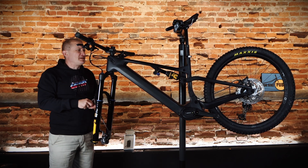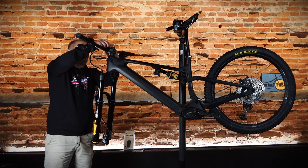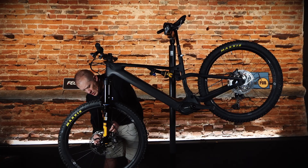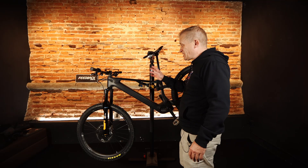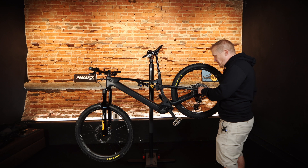For the end consumer it should mean more competitive pricing. We've got an SQLabs bar on here and an SQLabs seat, so I'm going to be comfortable. We've also got an Erlins RXF fork and a TTX air shock.